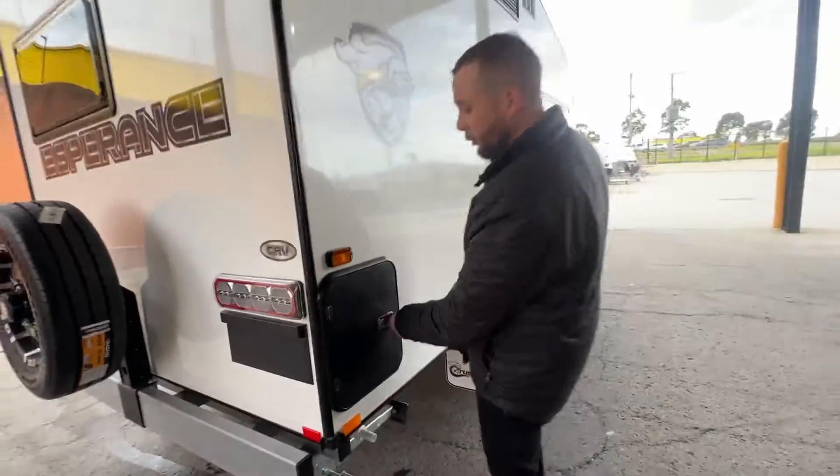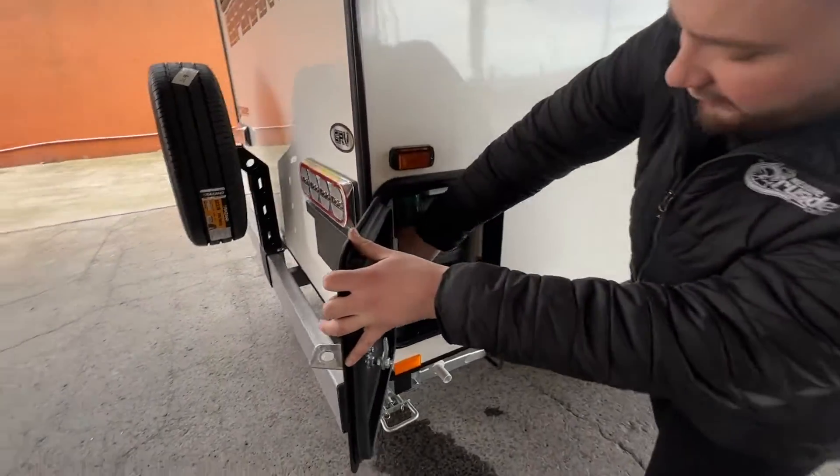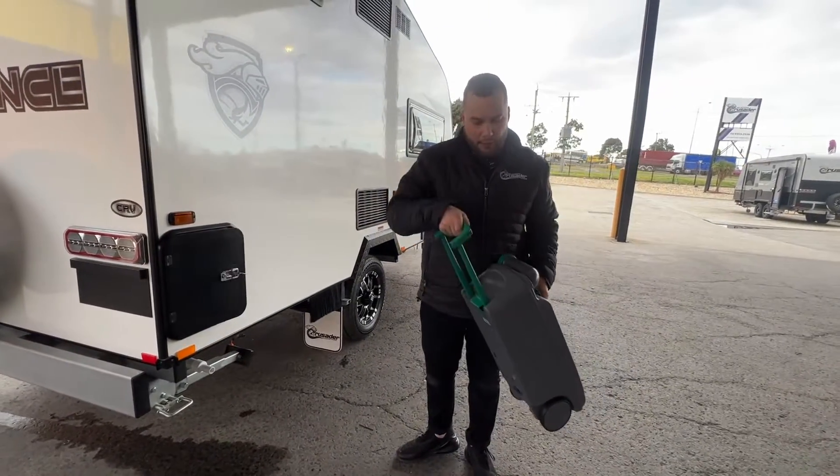We have our toilet — our filling point, our exit point, and our canister like so. Really easy to use — pop it down, you've got wheels.